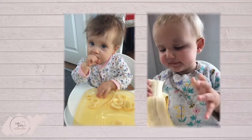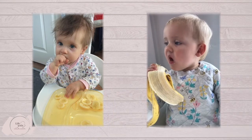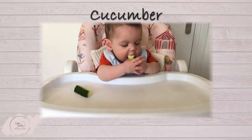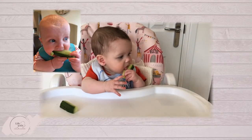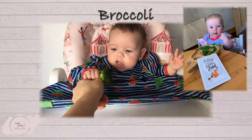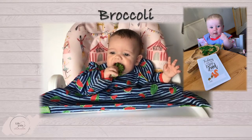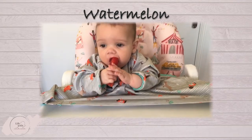Older babies can try banana slices and eventually the whole fruit. Cucumber can be cut into finger-length spears or wedges with the skin on for grip, and a nice cold cucumber is soothing on teething gums. Broccoli or tenderstem broccoli has a longer stem to hold on to and can be steamed for 10 minutes and served warm. You can often buy prepared watermelon, melon, mango, and pineapple already cut into fingers.